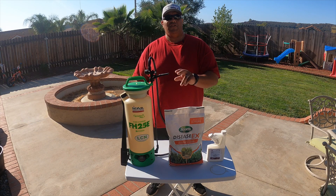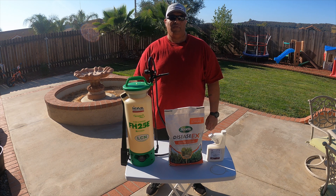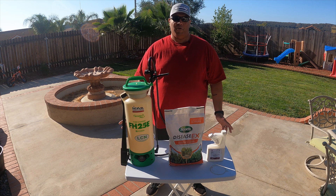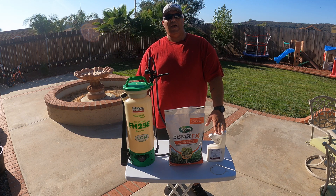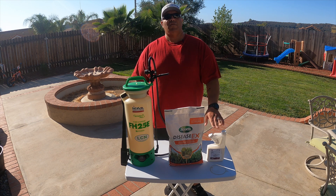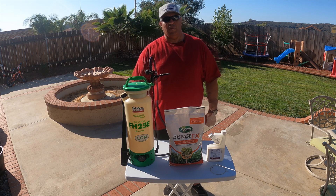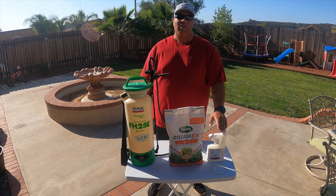With the Scotts Disease X you have two application rates: two pounds per 1,000 square feet for preventative maintenance, or four pounds per 1,000 square feet for curative maintenance. For the Azoxy 2SC, the application rate for brown patch would be 0.38 to 0.77 ounces mixed into two gallons of water per 1,000 square feet per the label. For spot spraying, you would mix 0.4 ounces of the Azoxy 2SC per label and spray that for your spot sprays.